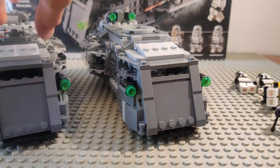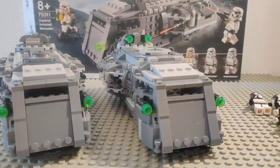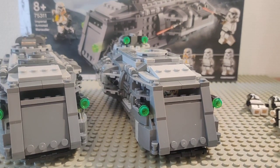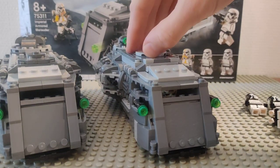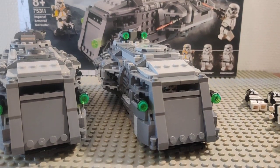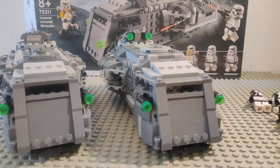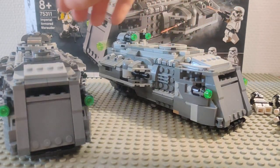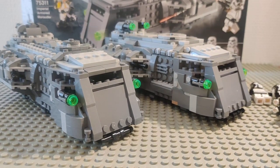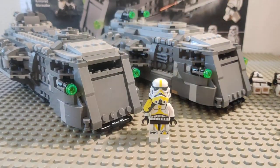That's it for this review of the Imperial Armored Marauder, set 75311. It's a good day-one pickup if you don't want to spend on the Mandalorian Starfighter or the other ships in the line. It's a great army builder and troop transport for your Imperial army, and the exclusive mortar trooper really makes it worth the money.